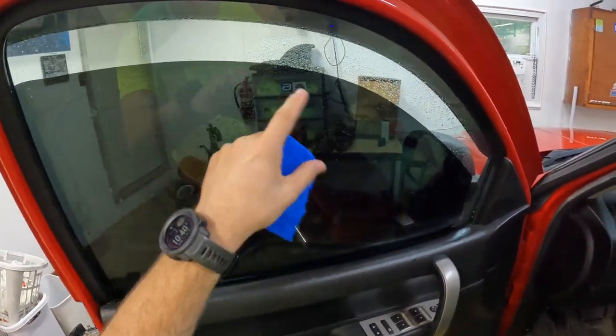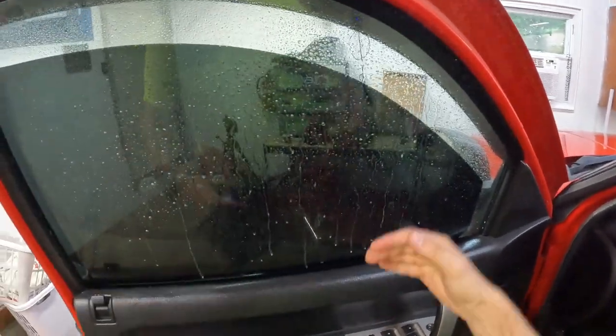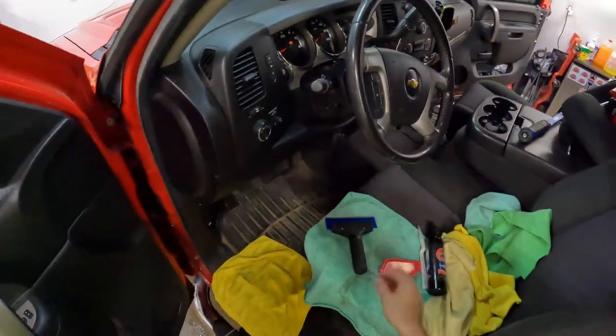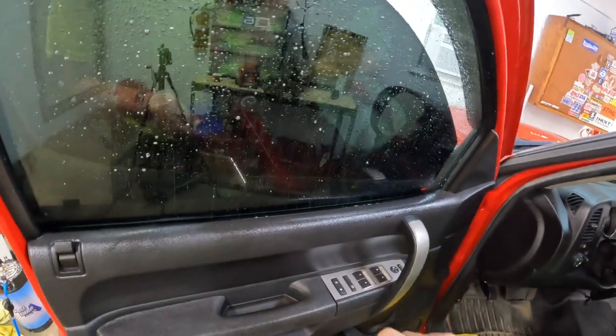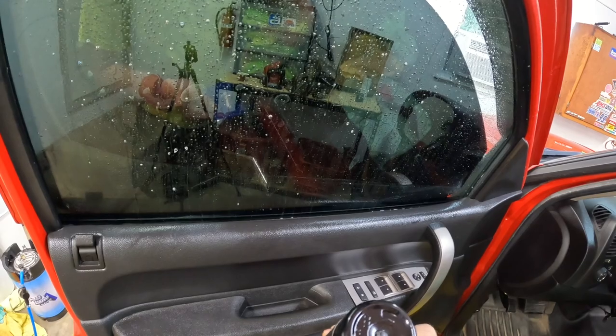Check this out — you see this water just bubbled up, beaded up, and running down the window. That's what a hydrophobic coating does. Could be Rain-X, could be all kinds of different things. I noticed this vehicle had one on the back window; I didn't use this method on that one, I just used steel wool.